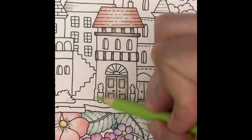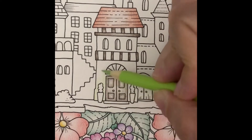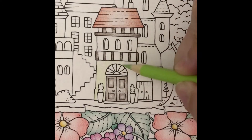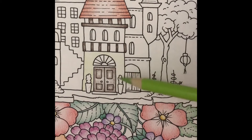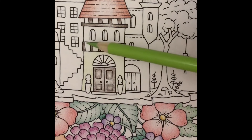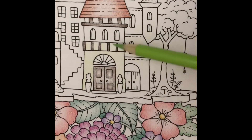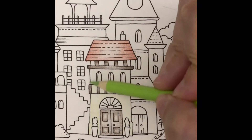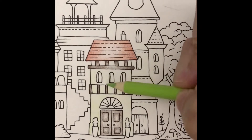For the first house, I've decided to use a light yellow green. I'll cover it all with a light layer and then darken the top and bottom of each panel.